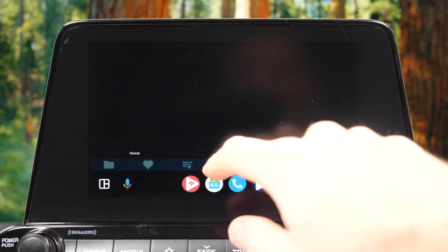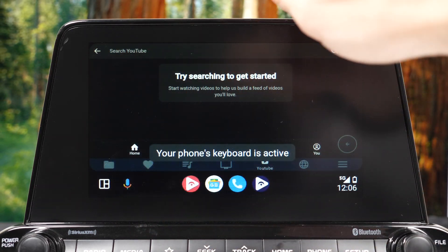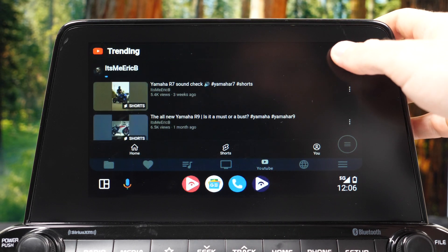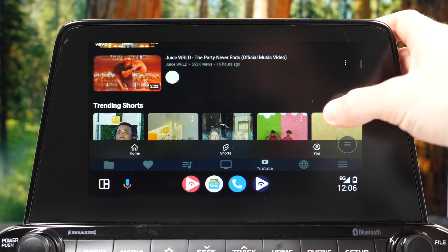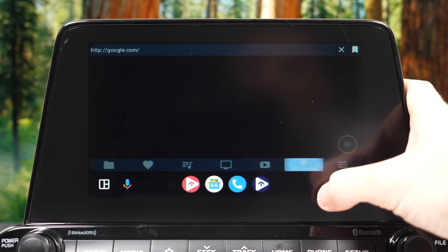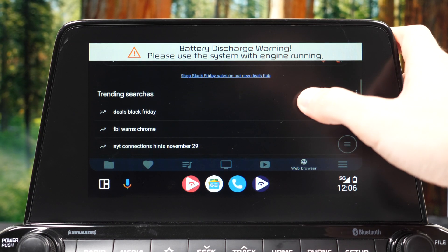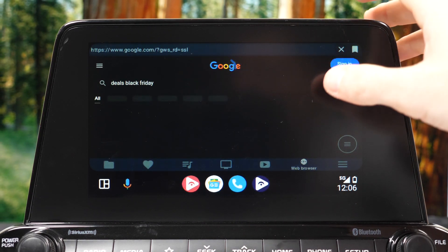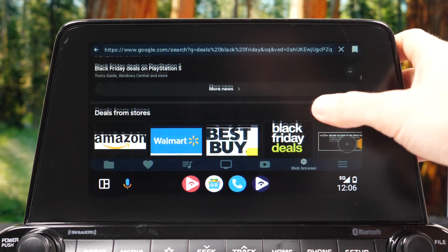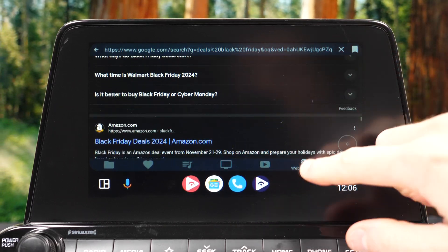In this segment I used a different Android phone to show how the Fermata app actually works with YouTube, since the Samsung didn't have a SIM card and therefore no internet. Fermata also works with a web browser. If you're interested in installing this app, I'll have a link in the video description. It feels really snappy and smooth.